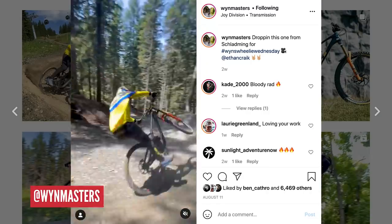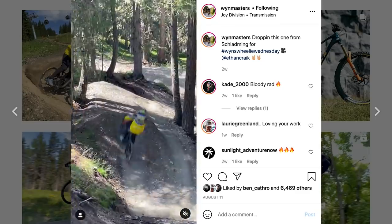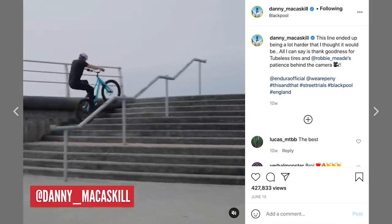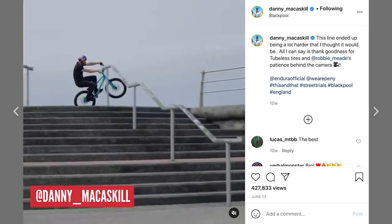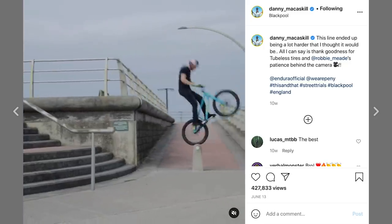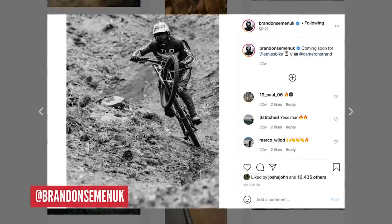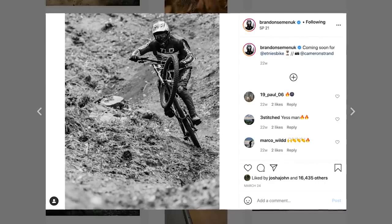Specific riders who make great use of the manual: Windmasters is something of an exponent. Jack Moyer is a very rapid rider who puts it to great use. As a curveball, we'd point towards the street trials movement for very skillful and controlled use of the manual — riders like Danny MacAskill and Fabio Wibmer are obvious names who put the move to great use. For a rider who makes a manual look like art, check out Brandon Semenuk's edits — they're full of them and it looks amazing.